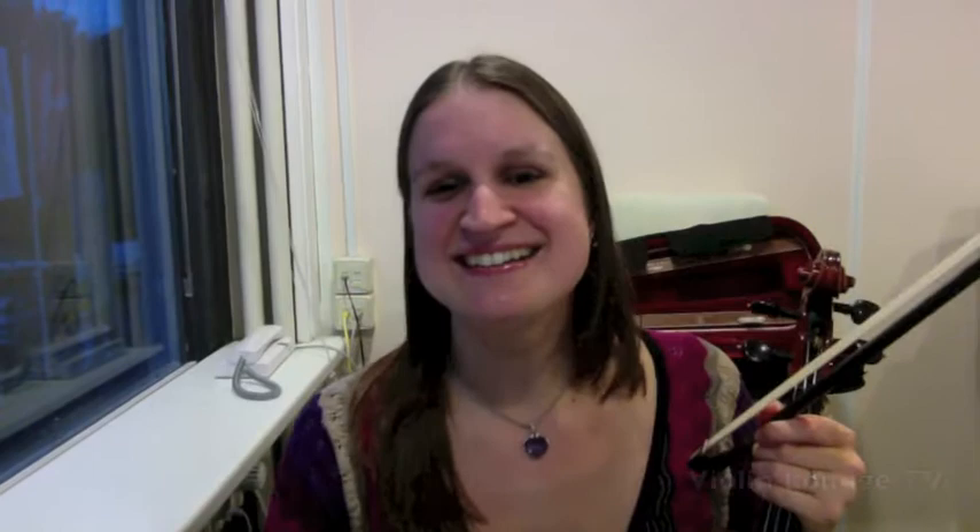Join me in the free workshop 'Weight vs Pressure,' where I teach you to play the violin effortlessly with a beautiful tone. Go to www.violinlounge.com/free-workshop to get direct access — I'm sure it will be worth it.